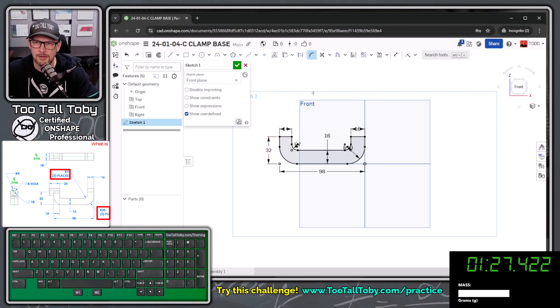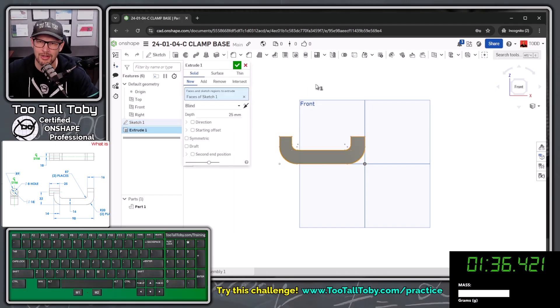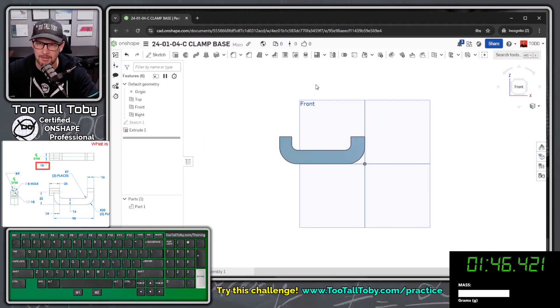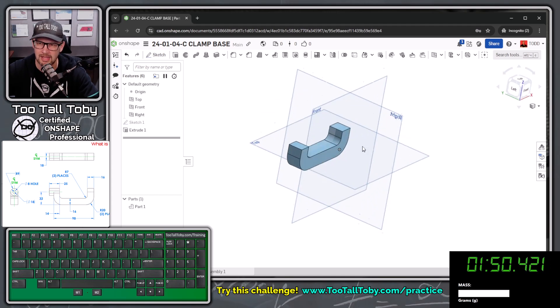Now that we've got that first shape, S key extrude. I've customized my S key menu to make workflows faster — I highly recommend it. I'll choose extrude, press Tab Tab Tab, type in the depth of 18, Tab Tab Tab, and press the space bar to enable symmetric. Press Enter, and that gives me a nice midplane symmetric extrusion.